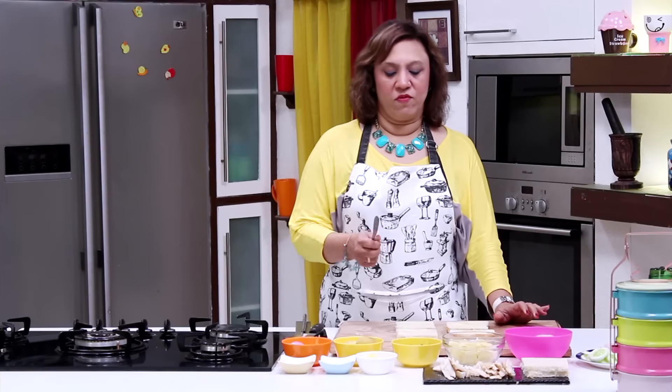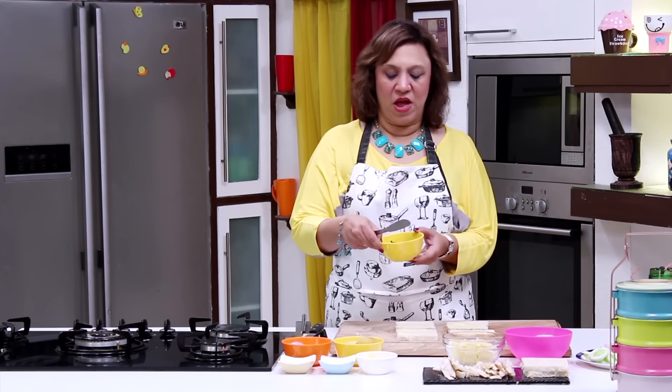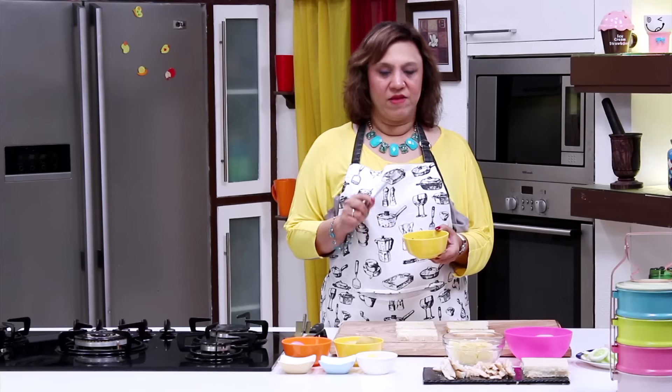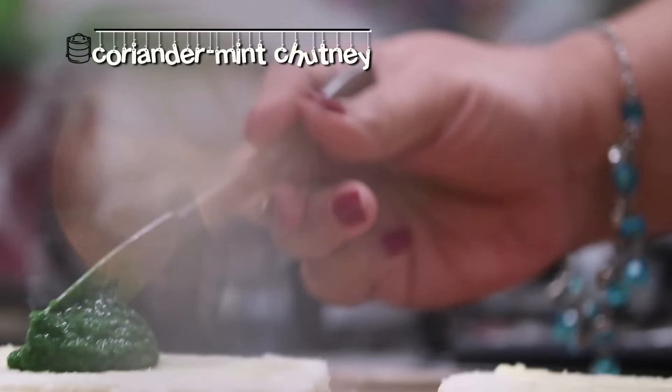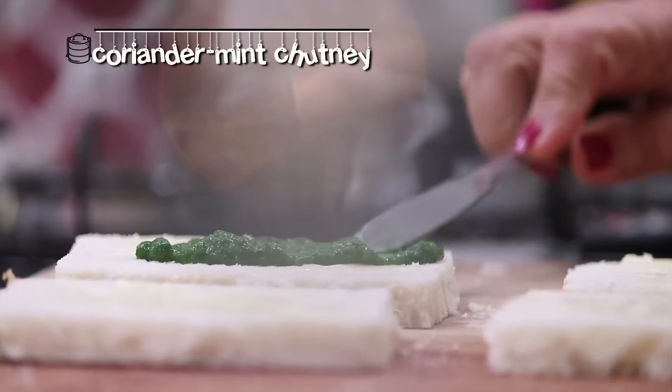Apply some butter. This is a coriander mint chutney which is prepared — it's a speciality in the Bombay sandwich. The recipe is already given, but it's nothing but some cumin seeds, mint, green chilli, coriander, and salt.